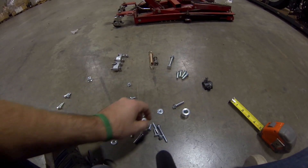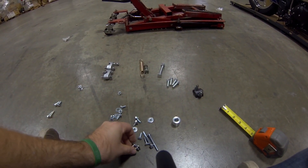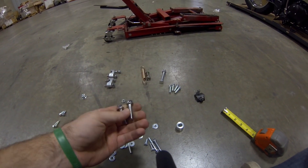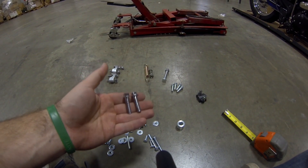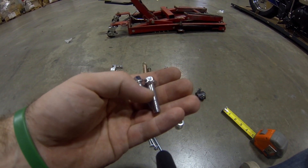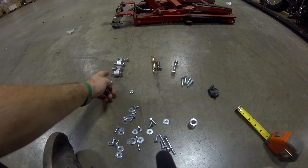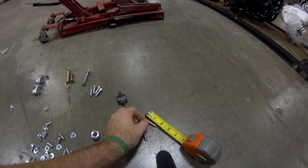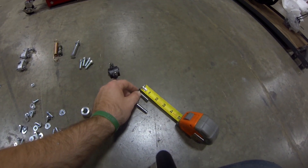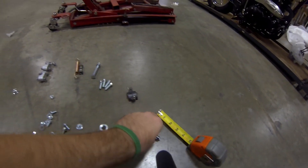Now these two other stainless steel looking bolts right here — they're grade 8-8 bolts. These are your front brake calipers. Notice they have no flat spot, so you can't confuse them with the others. Your two brake caliper bolts are about one and three eighths inches. There are two of them, so set those aside.